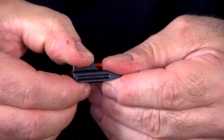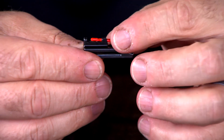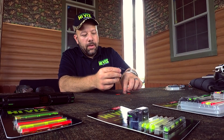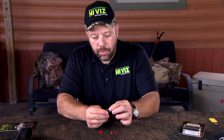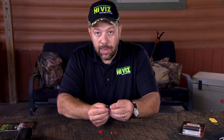Once that's inserted, you simply push the light pipe out towards the viewing end, and then you can remove the tool and the light pipe freely comes out of the sight. To insert the light pipe, if you want to change colors, once you insert the new light pipe, simply push the front down, guide it through the front of the sight, and push it until it locks.